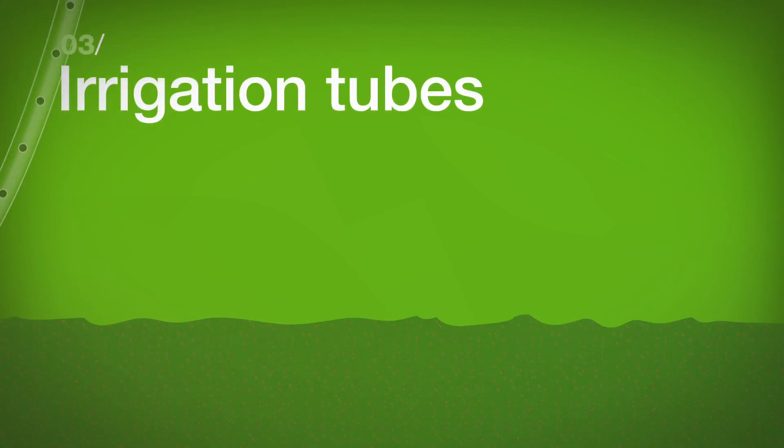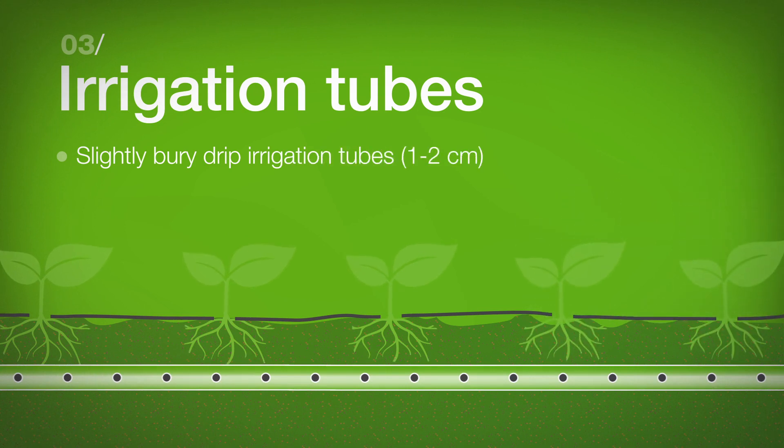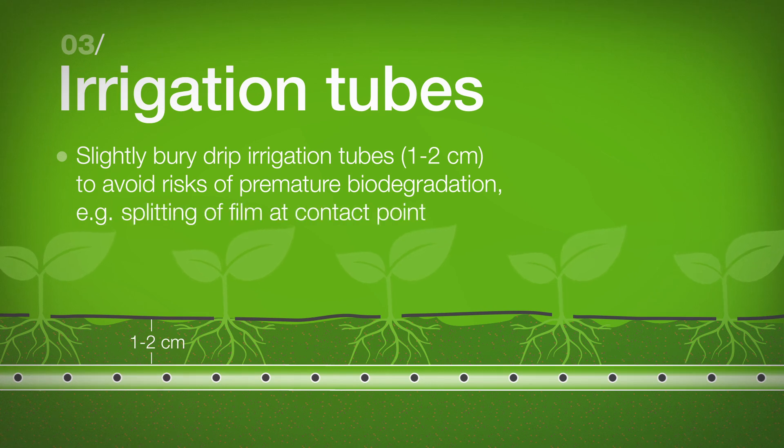Irrigation Tubes: Slightly bury drip irrigation tubes to avoid risks of premature biodegradation — for example, splitting of the film at the contact point.